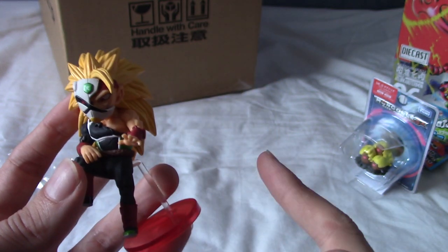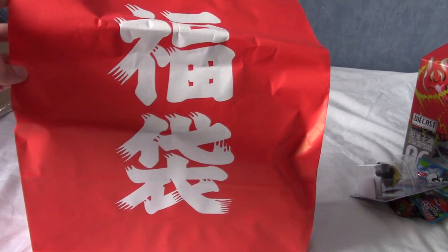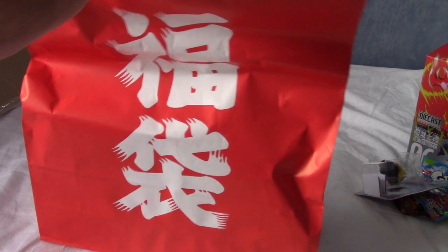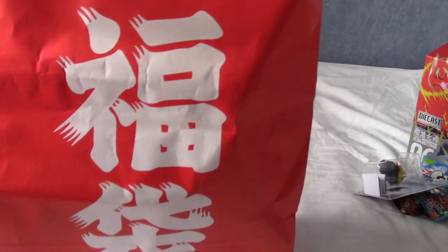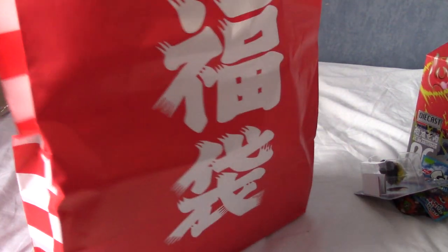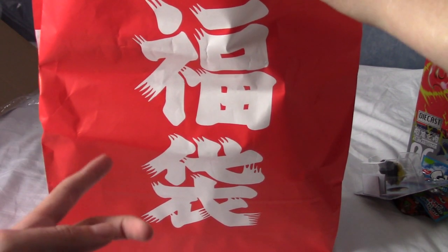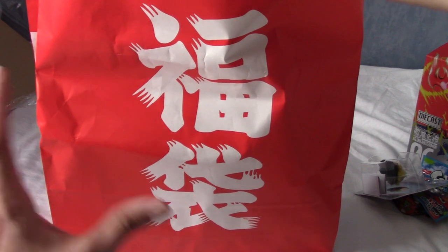Now for the lucky bag - it is huge. On the front it says 'fukubukuro,' which is the Japanese word for lucky bag. These are traditional in Japan - stores do themed lucky bag things as a way to get rid of items. There's a guaranteed item advertised as the main thing, which is why I bought this specific one. It's Dragon Ball themed - I think Dragon Ball Z specifically - and it's pretty heavy.